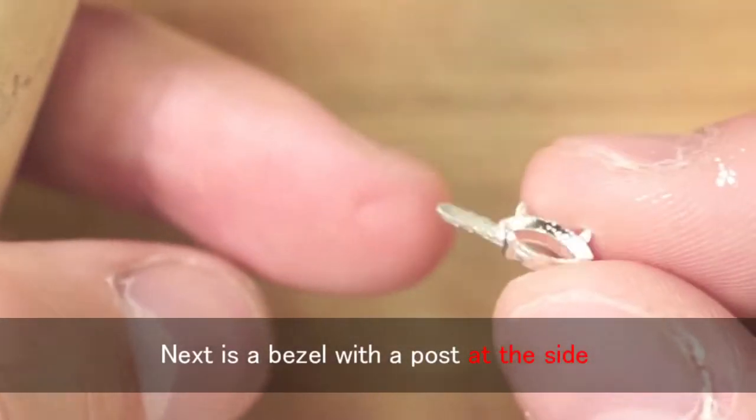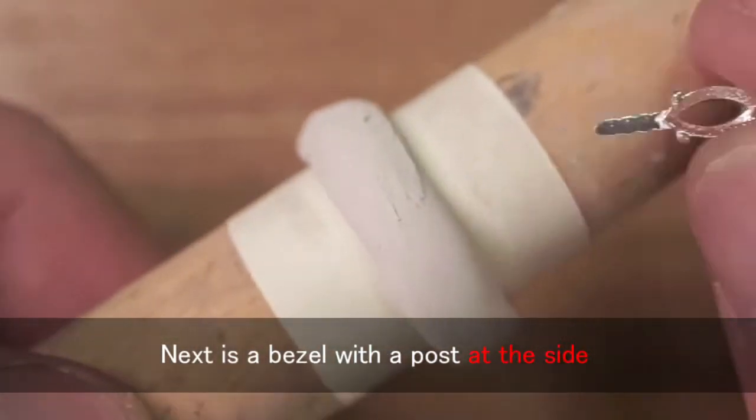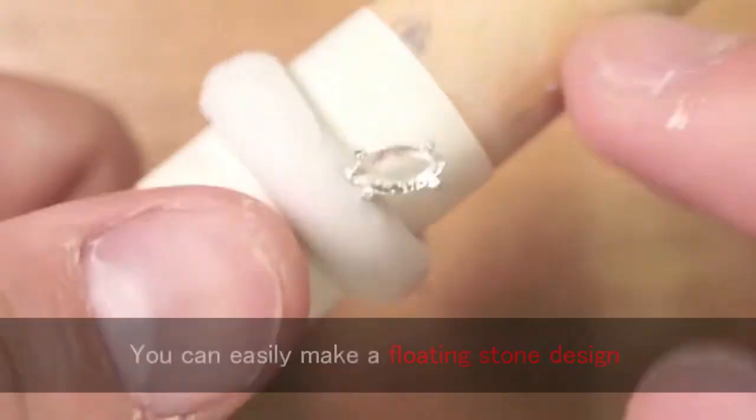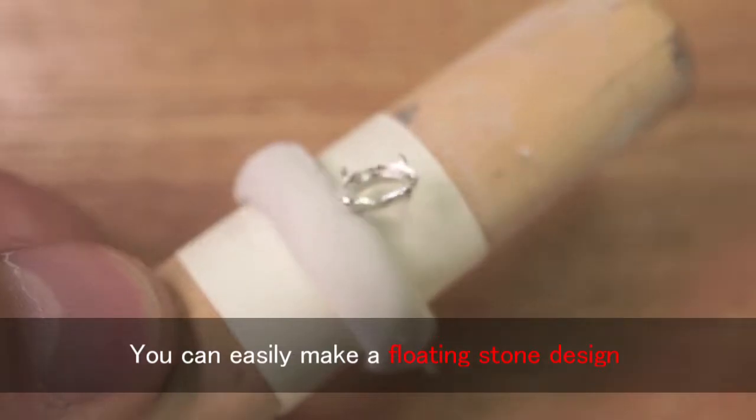Next is a bezel with a post at the side. This is also simple — insert it into the clay while it's soft. You can easily make a floating stone design.